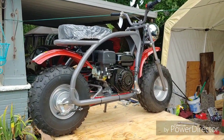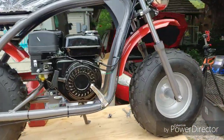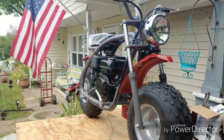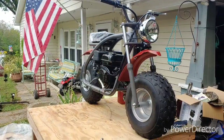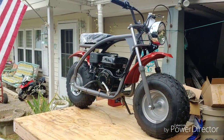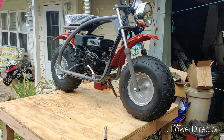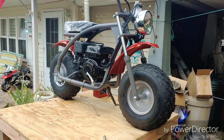Alright guys, that's what it looks like put together up on the table. I'm about to put some oil in it and then a little bit of gas, and then we're taking it for a rip. I think it looks awesome, this is a great looking bike. I'm going to put some oil in it, then drop it down, put some gas in it, go over all the nuts and bolts, and see if it'll start.